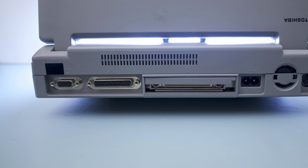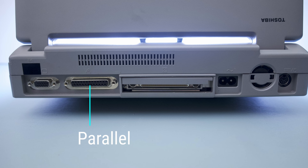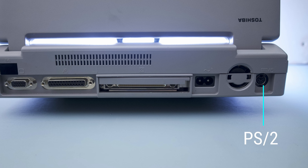In terms of connectivity, there's an infrared receiver, a VGA port, a parallel port, the docking port, a power port, and a PS/2 keyboard-mouse combo port.